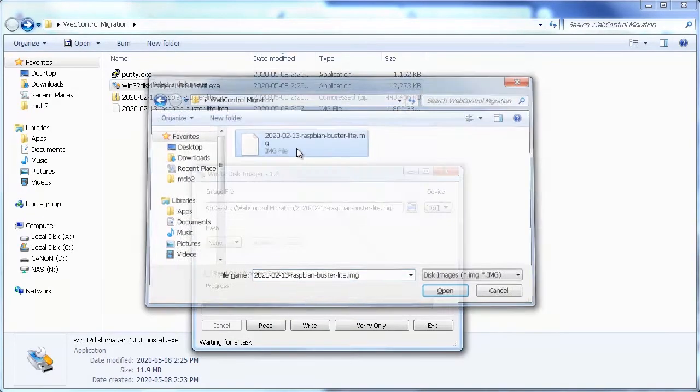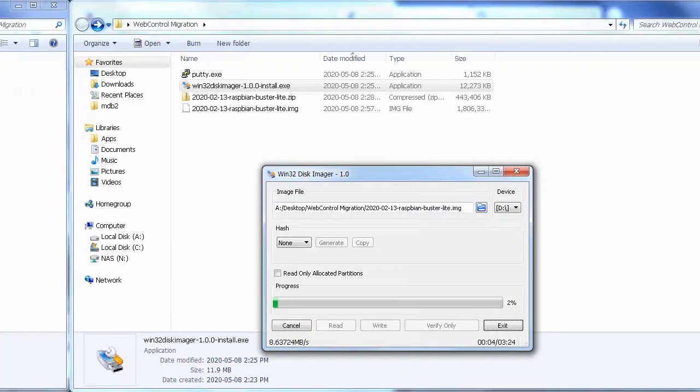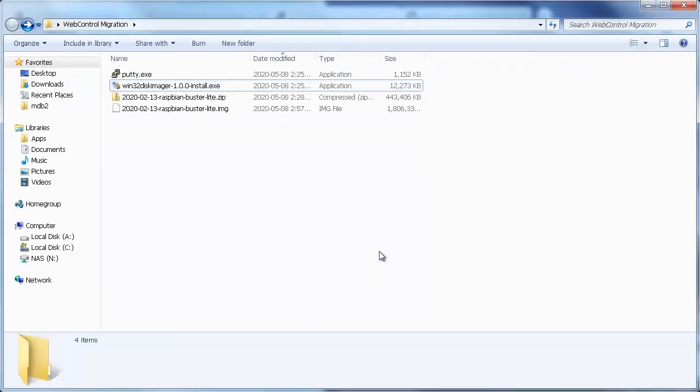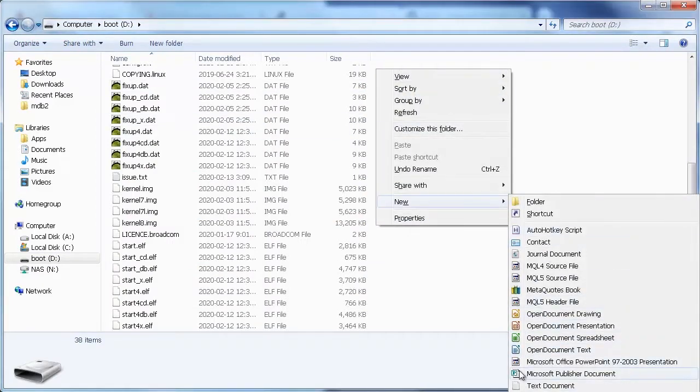I'll open the image file I just extracted. I only have one flash drive — if you have more than one attached to your computer, make sure you select the correct one, otherwise everything on the drive will be overwritten. Now we remove the microSD card from the drive and reinsert it. The drive now appears and we can access it. I'm going to create a file on the boot partition called SSH, which will enable the SSH server.